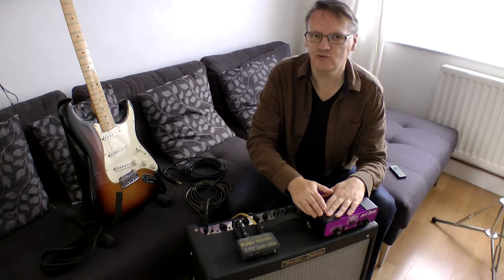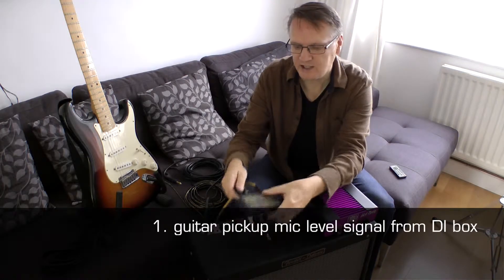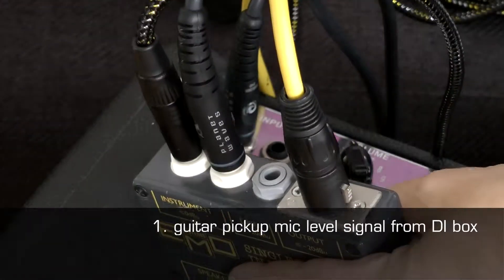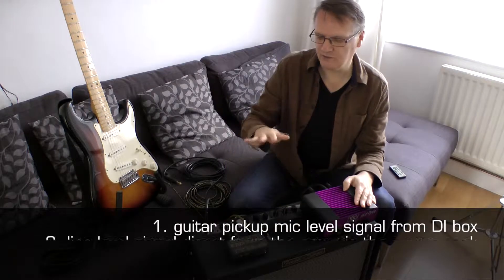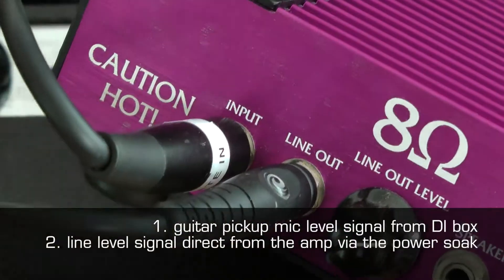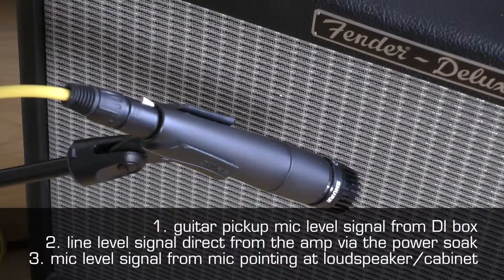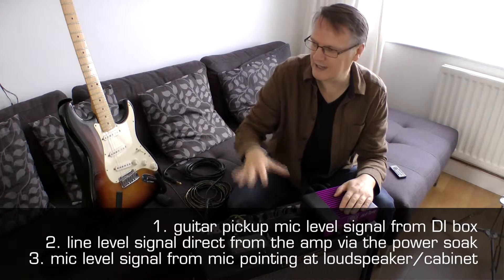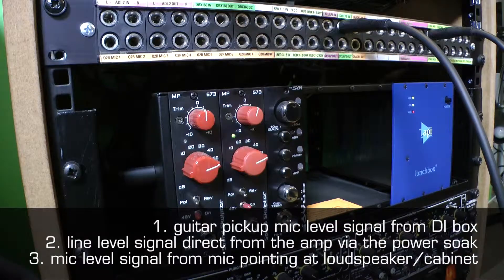To recap, we now have three signal paths to choose from. The first is the mic level signal coming from our DI box, direct from the pickups of the guitar. The second is the sound of the guitar and amplifier coming from the line output of our power soak. And the third is the signal coming from our microphone, which is capturing the sound of the cabinet, the amplifier and the guitar — a mic level signal going to our microphone pre-amplifier.